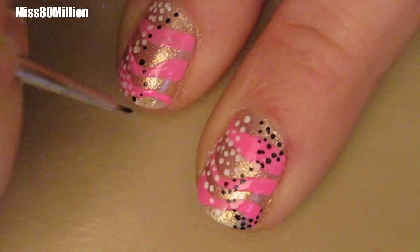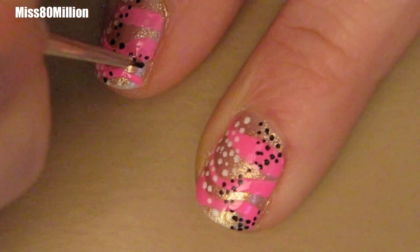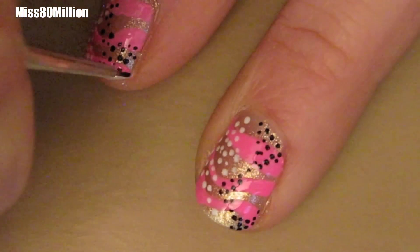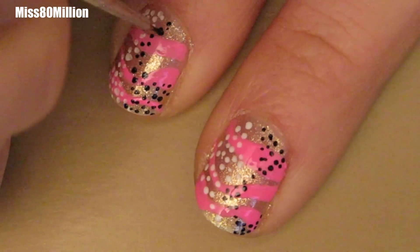Next we're going to go in with a second wavy cluster of dots. This time I'm going to be using a black polish. The way that the cluster of dots changes in its waveform across your nail can vary from nail to nail.